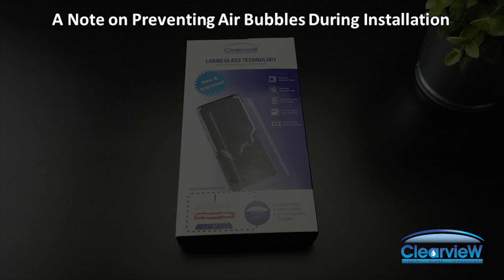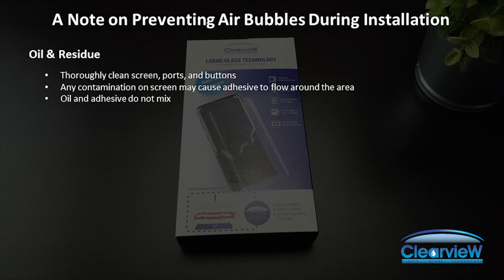For a bubble-free installation, consider the following notes. Oil and residue: it is very important to thoroughly clean the phone screen before installation. Any oils, such as from the fingers or the face, may cause the liquid adhesive to flow around that area, thus causing air gaps. Just like oil and water do not mix, our liquid adhesive and oil do not mix.